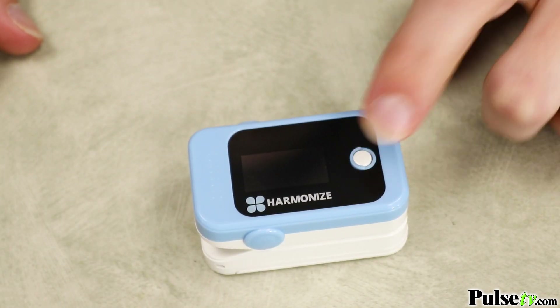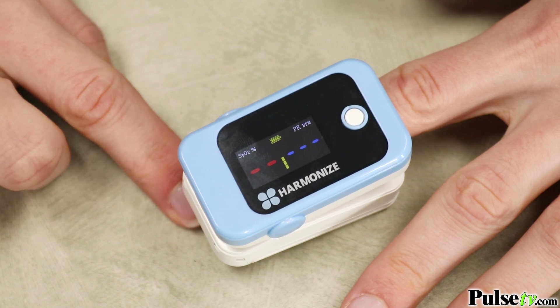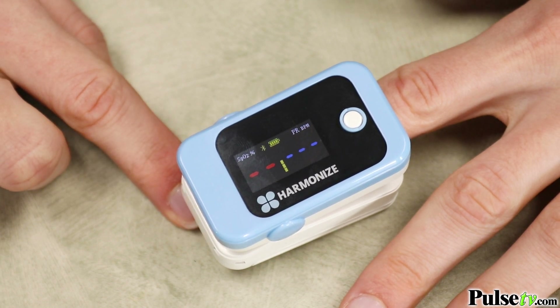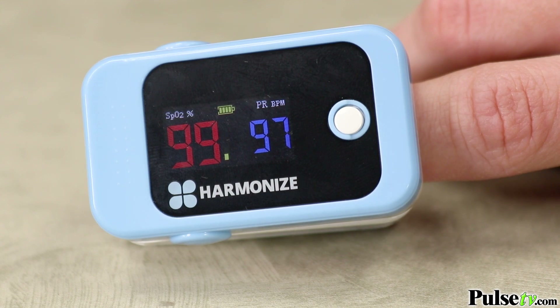What you're gonna love is that this is super easy to use. Just clip it on your finger and press the button and it's gonna give you your readings in seconds. And thanks to the crystal-clear color display you'll be able to easily read the large numbers.